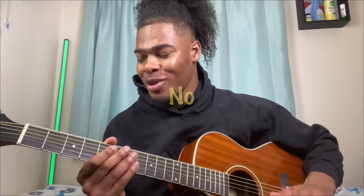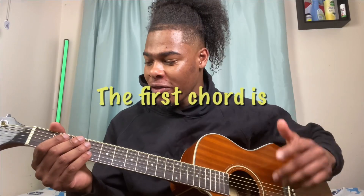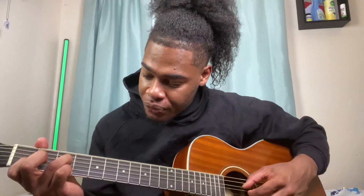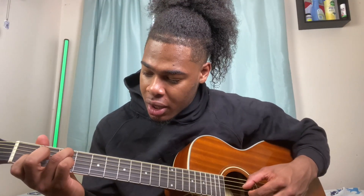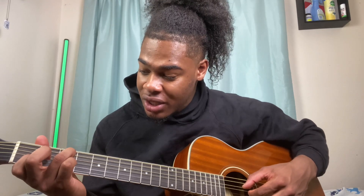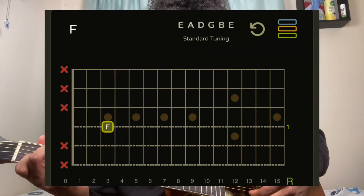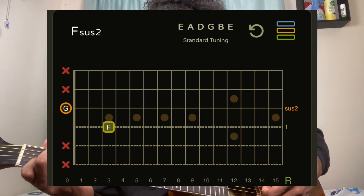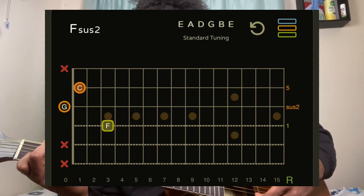The first chord is F major 7 sus 2. My ring finger is on the D string third fret, G string is open, index finger is on the B string first fret, and the high E string is open.